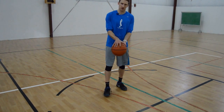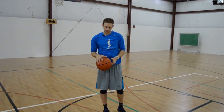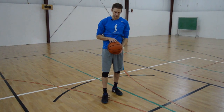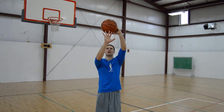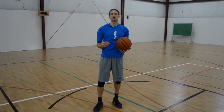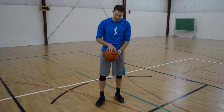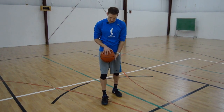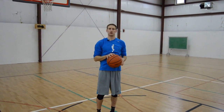If my pointer finger is on the center of the basketball when I shoot it, the ball should leave my pointer finger last. The other option is the middle finger on the center — if I shoot with the middle finger centered, the ball should leave my middle finger last. The third variation is the way I shoot it: splitting those two fingers on the center. That gives me a lot of balance, but the ball still needs to come off those two fingers last.